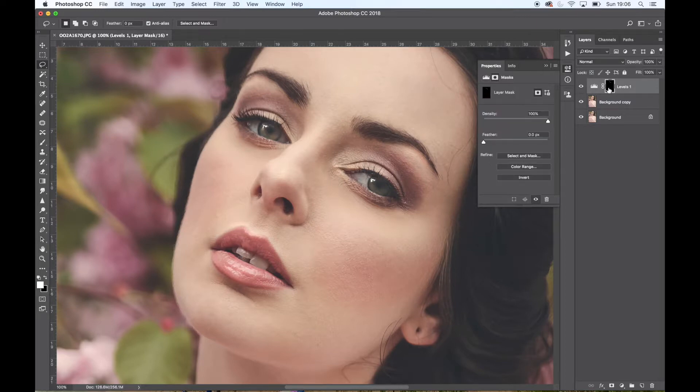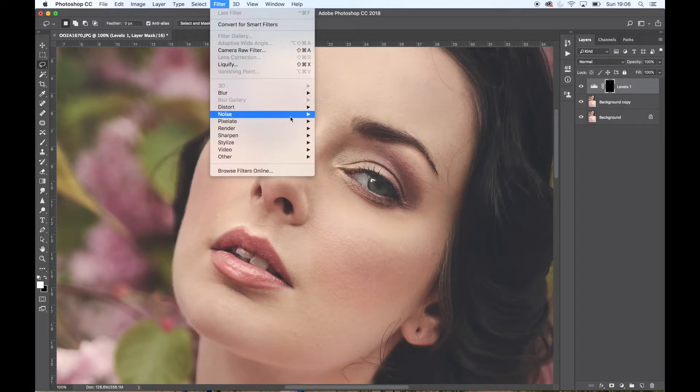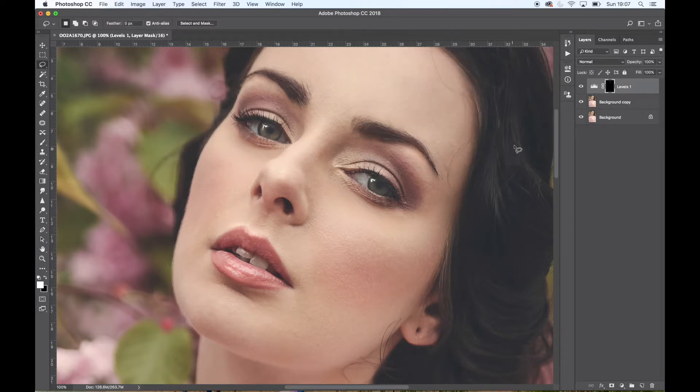I then go into the layer mask and highlight that area. I go to Filter > Blur > Gaussian Blur, which ensures there aren't harsh edges on the layer I've just created. I bring it down to about eight or nine pixels so it just doesn't give a harsh edge. Toggling it off and on, you can see there's a subtle but noticeable difference.